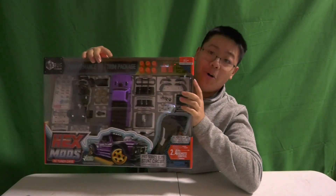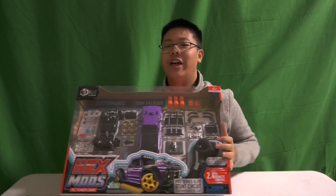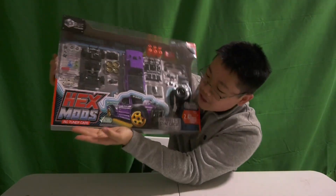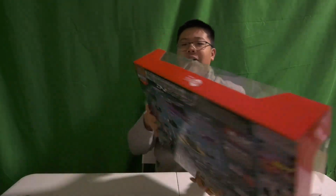Yo, what is up gamers! Today I am back with another unboxing video — it's amazing, 10 out of 10. What we're gonna be unboxing today is this super cool thing. It's called Hex Mods RC Tuner Cars.